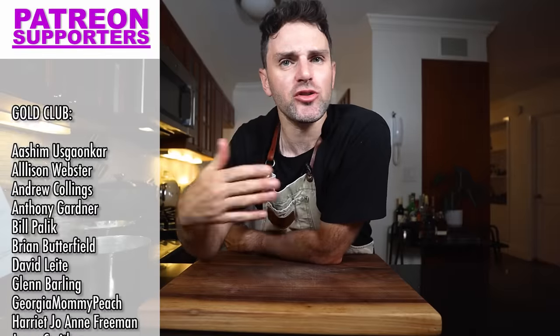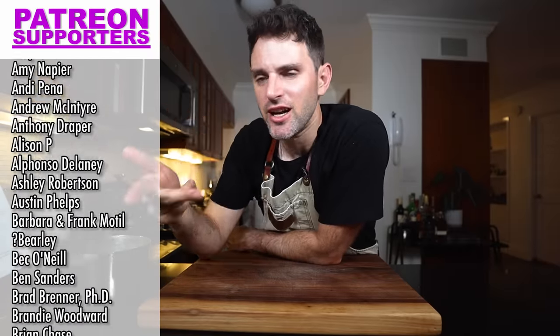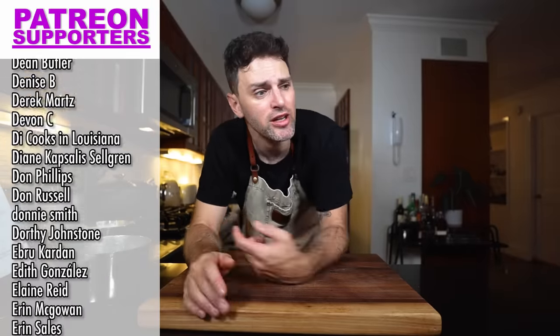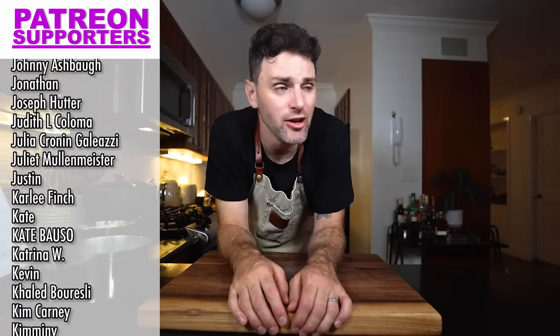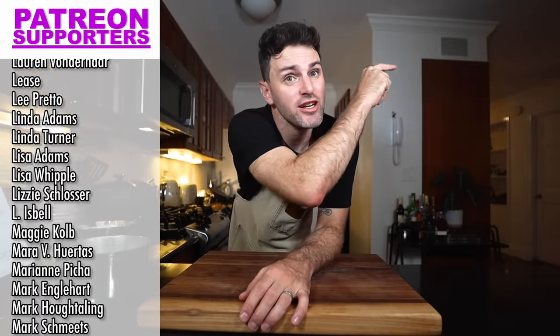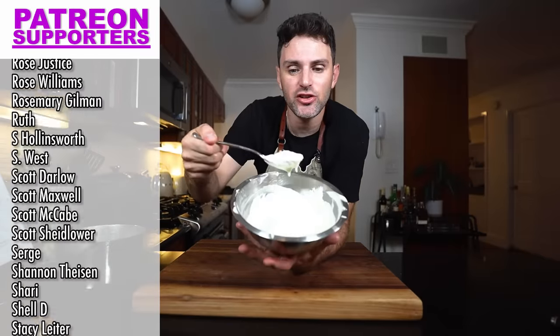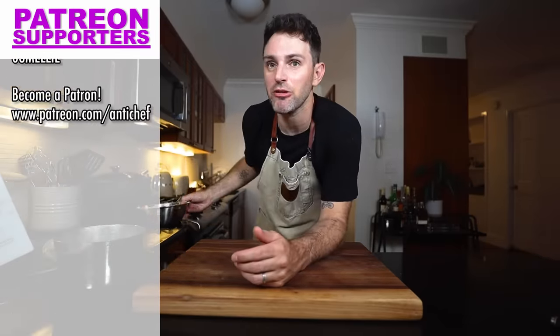Over on Patreon it's just a world outside of YouTube where there are additional videos, behind-the-scenes content, Q&As, live streams - you can talk to me directly and ask me a question. It's just the single best way to support the show. If you're interested, there's a link in the description. Oh my god, I forgot about the cream - yeah, I made this cream too. I forgot to talk about it. It's nice. Tastes a lot like rum.